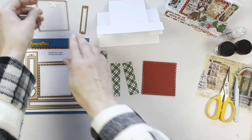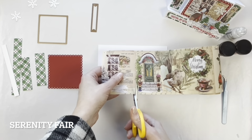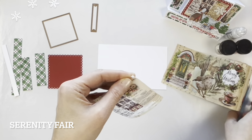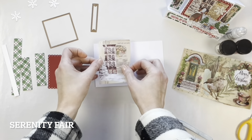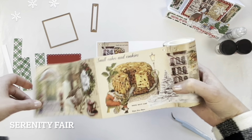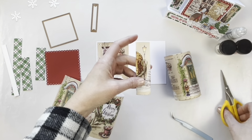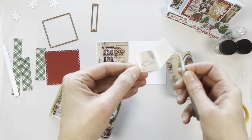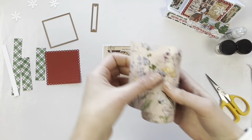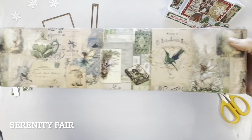I'm using the beautiful Serenity Fair washi tape — it has lovely winter Christmas images on it. I love that it's large and you can use it to fill a large area. I'm adding it to a base of regular white cardstock and pressing it down, then looking for various pieces I want to use. For the little rectangles on each side of the center step folds, I'm going to use the little lamp posts in the washi. They also have gorgeous floral and fairy designs that I'll definitely use for other cards.